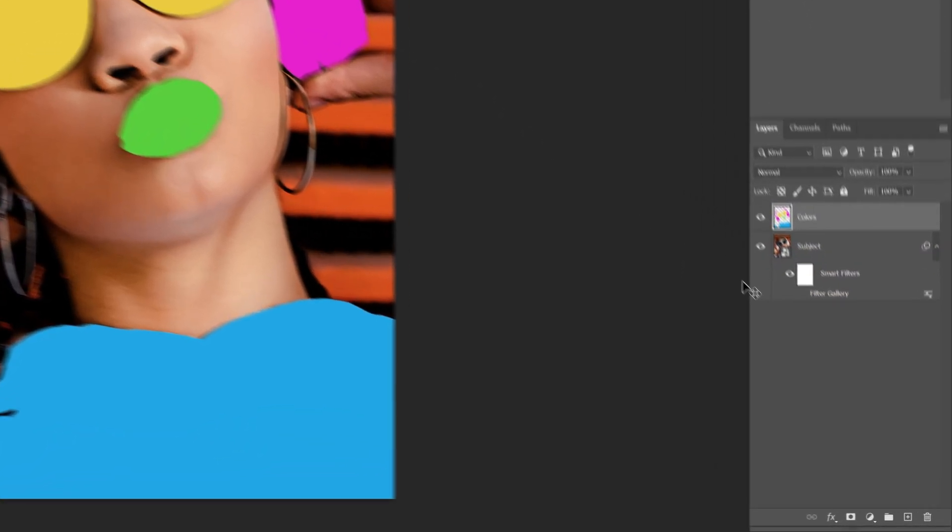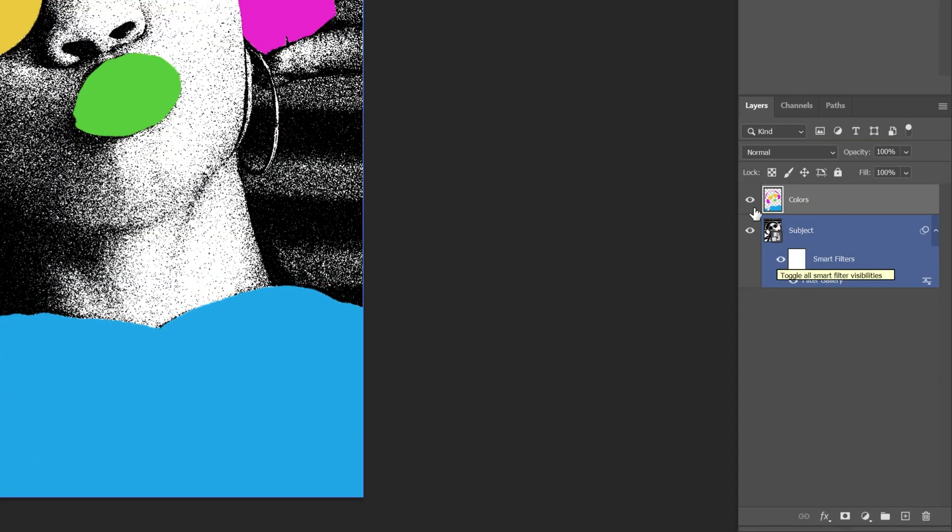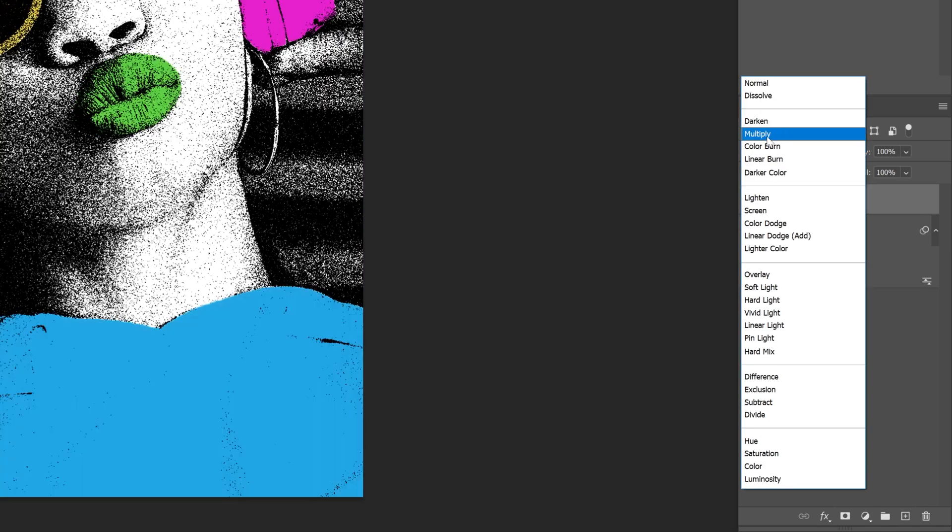Alright, so after you are done you can go back to the layers. I'm going to go to the subject and activate the filters. Then I'm going to select the layer with the colors, go to blend mode, and change it to multiply.